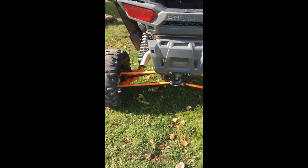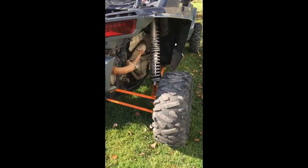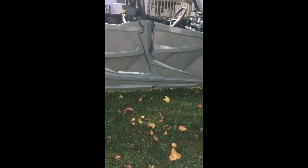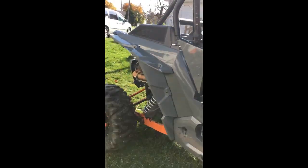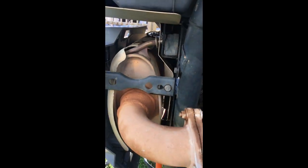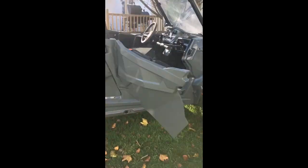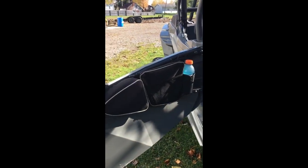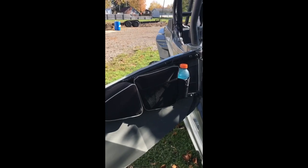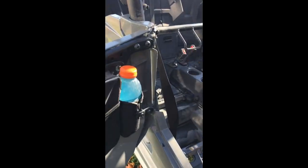The exhaust looks stock but it's not — I wanted the factory look so I wouldn't have any issues with officers. At idle it's only a little bit louder, but it's essentially a straight pipe — I cut the back of it off. It's pretty loud at wide open throttle. A couple of my buddies with the same machines wanted to do the same thing until I ripped past them at 70 on the road — they said it was pretty ridiculous.